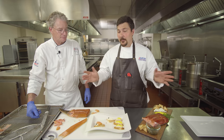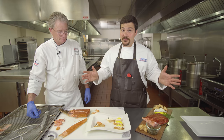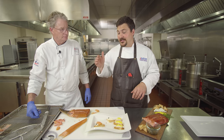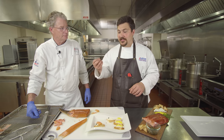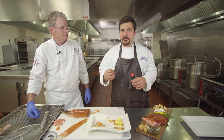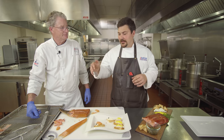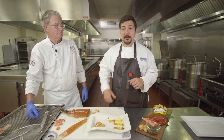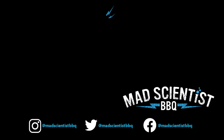I've cooked a lot of briskets, pork butts, ribs, and literally tons of chicken, but this is something I've never done. It's so much more fun trying something for the first time and getting that wow moment — like when you try a perfect brisket for the first time, it kind of blows you away. This was that experience for me. Big thanks to Chef Bell. If you enjoyed this video, please hit the like button and subscribe to the channel. You can also follow me on Instagram and Twitter at Mad Scientist BBQ. See you next time.